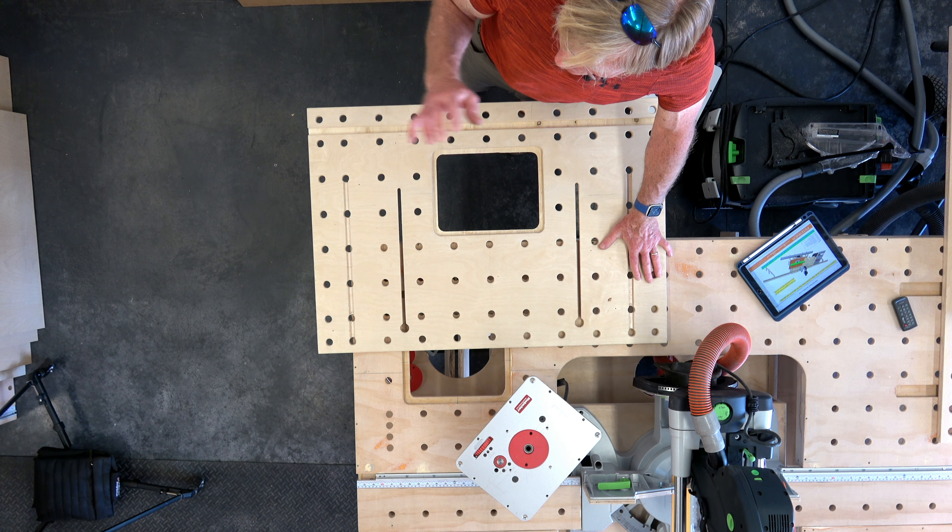A lot of thought went into this, and many years of having multiple router tables and setups — things I've built, things I've bought. I am by far the most satisfied with this for my day-in and day-out work. My woodworking is heavily based around routing, both hand routers and table routers, so it was nothing for me to go to the table router for lots of operations. But this makes it a lot more fun and I'm a lot quicker to move to it.